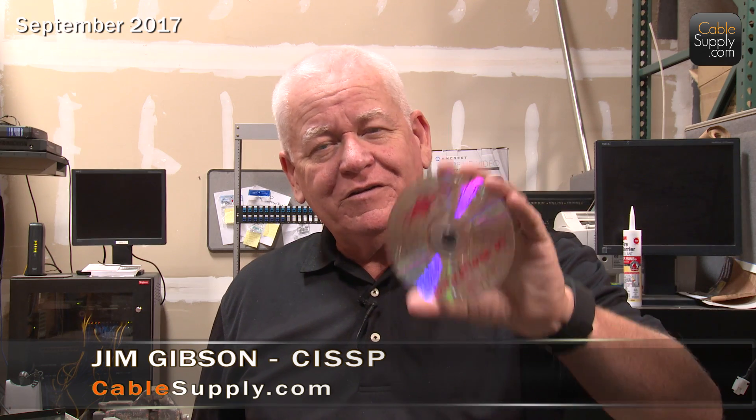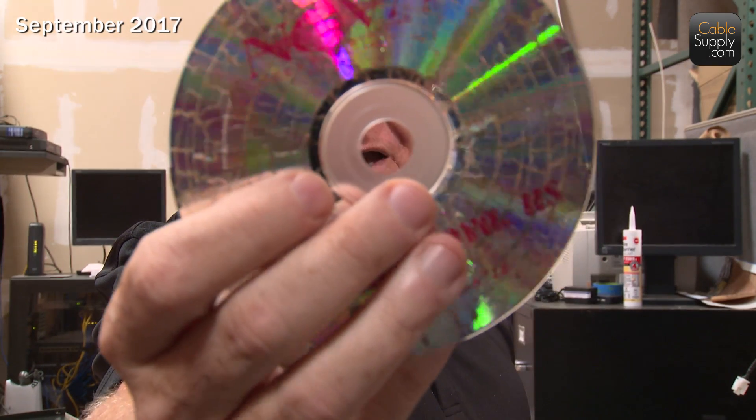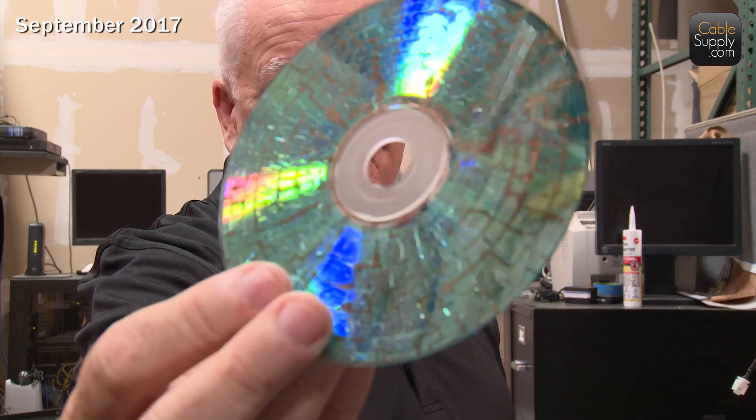Hi, this is Jim Gibson with CableSupply.com and NOAA Voice and Data Systems. Did you like that little presentation in the microwave? Here is the disk and what it looks like — get it really close. It's completely useless. Another form of degassing where you couldn't record anything on there or take anything off there.